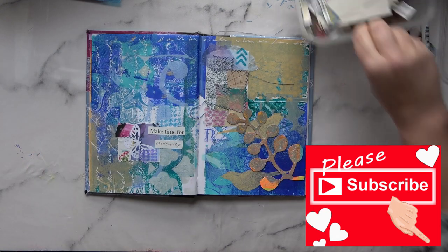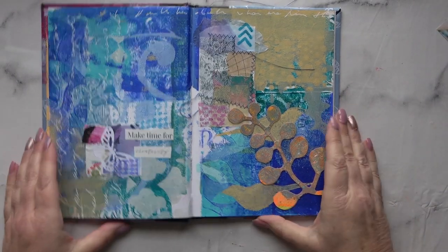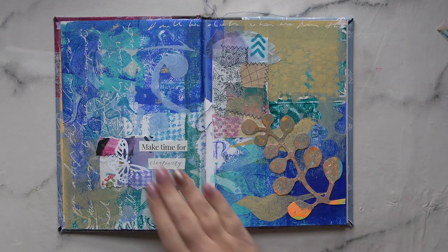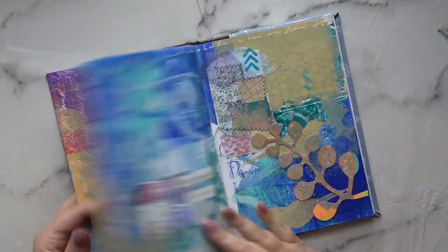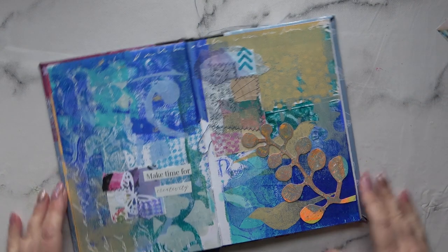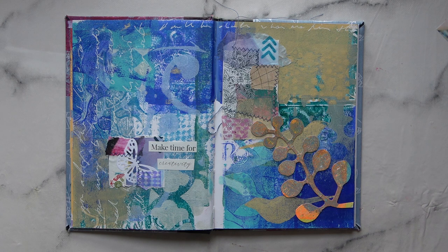I'm very pleased with today's session. It's been a long one but I've got these two pages done. I'm going to zoom in so you can see it better. I love that — a little bit of thread hanging from it, but that's okay. Thank you very much for watching. Bye!